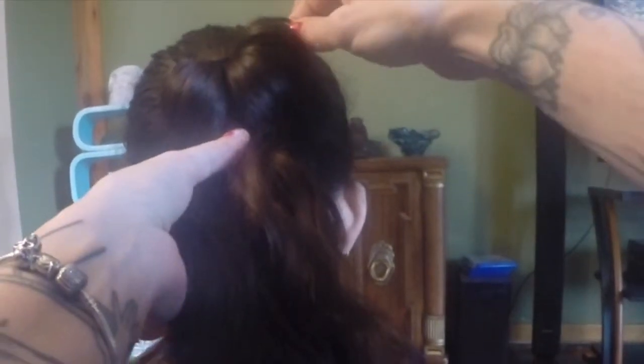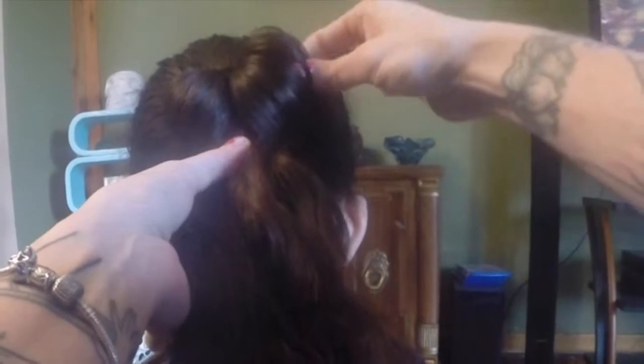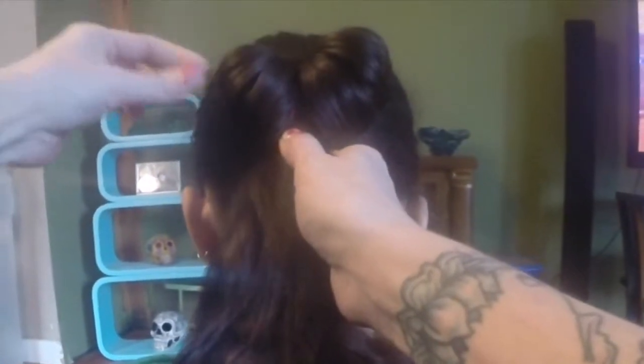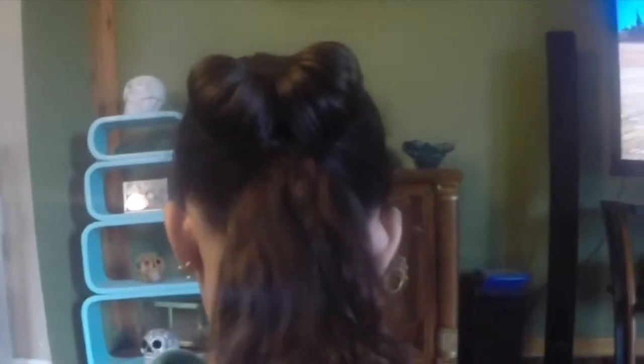We're just pulling on the outer edge just to bring that end up a bit more to look like a heart — however you want your love heart shape to be. Then we'll pull on the other side to make it match. Once you are happy with the pulled pieces of hair, you're ready to move on to the next one. You can leave it just like this, but we're doing them all.